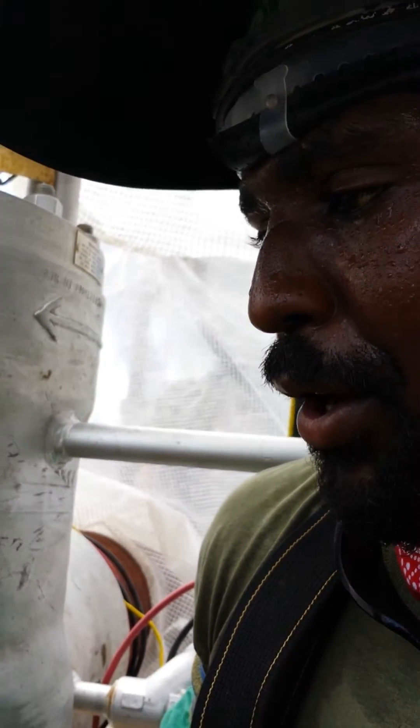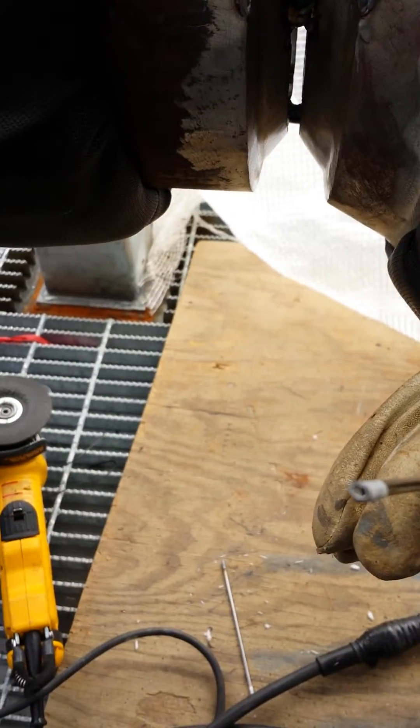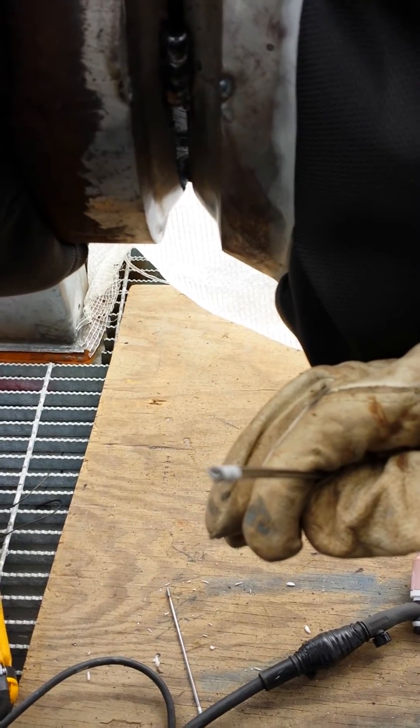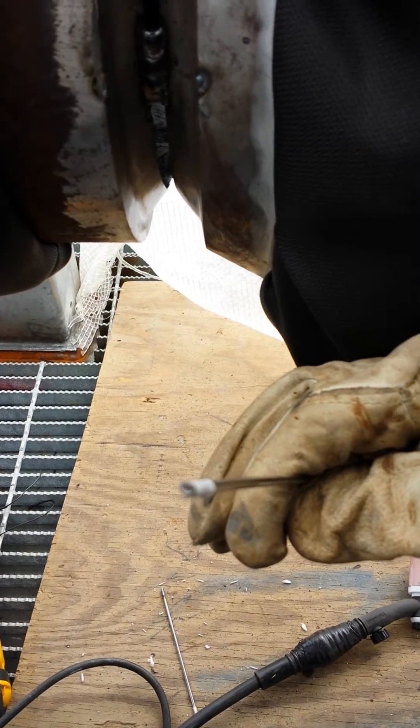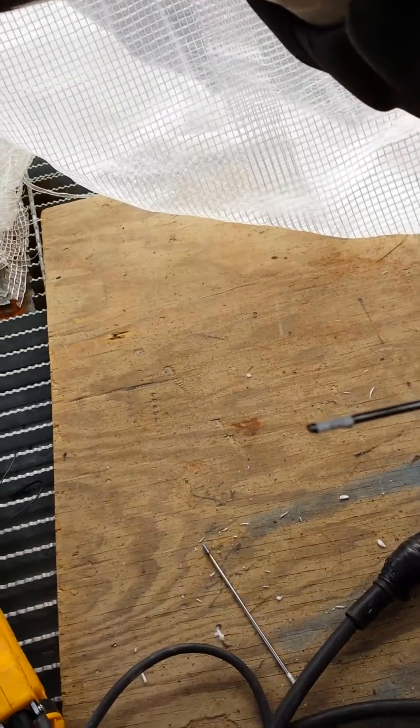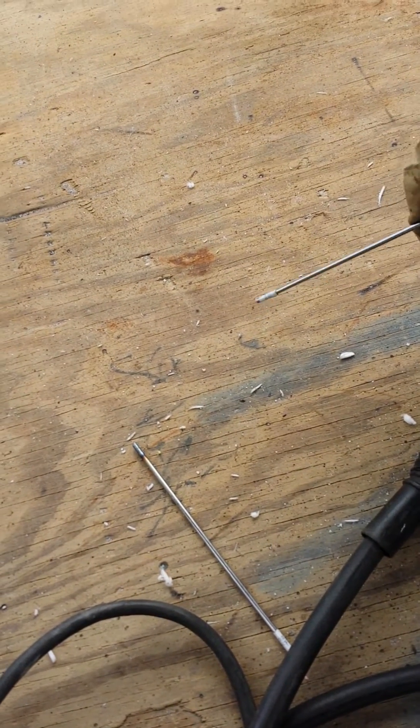It's a TIG wire, of course, but it's hollow in the center. It's hollow in the center and the center is actually filled with a flux. So if I was to turn this rod upside down, the flux is going to come out of it. This is what you call an ER70CG rod.